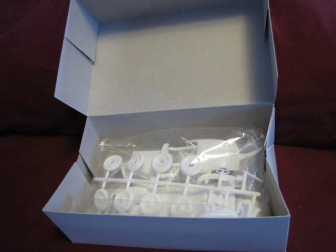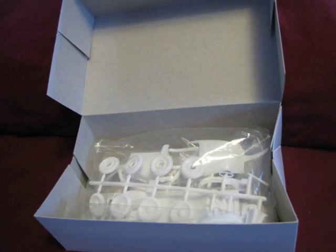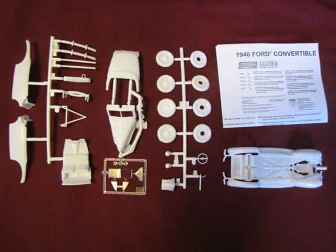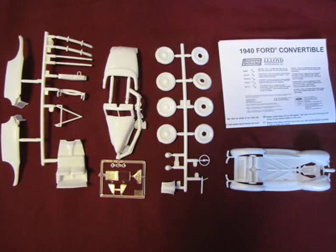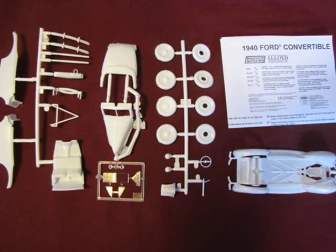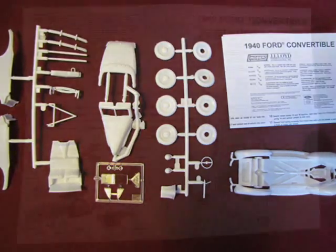This is what you will see when you open the box. The parts are wrapped in a plastic bag. Instructions and decals are underneath. These are all the parts of the model. Unfortunately there are no chrome plated parts, but you could always paint those pieces silver or use a chrome product like L-clad or bare metal foil.